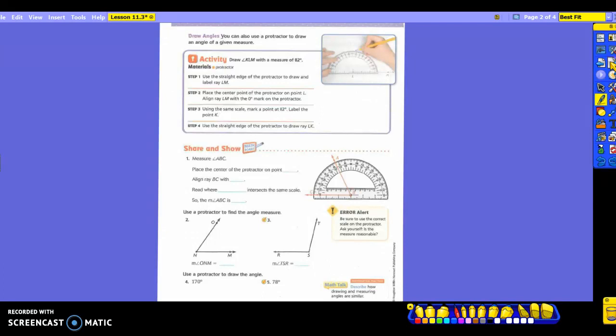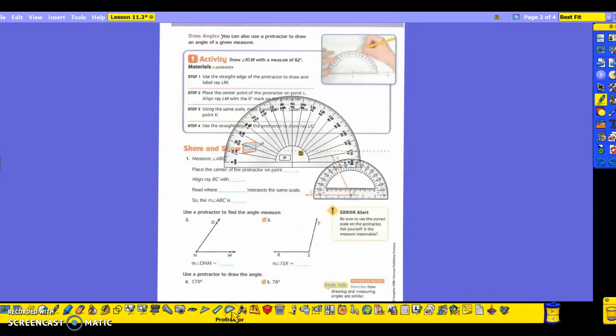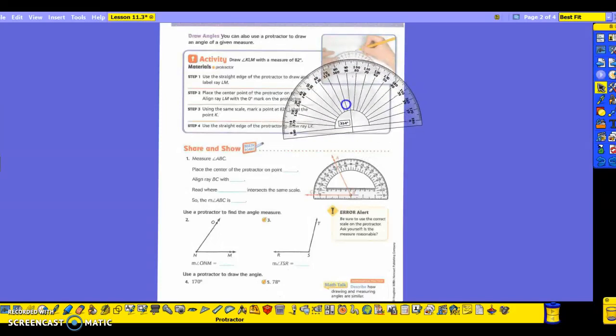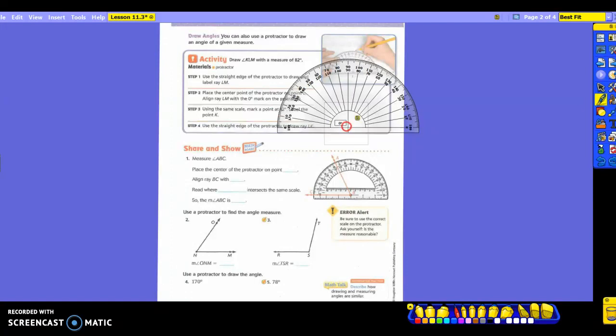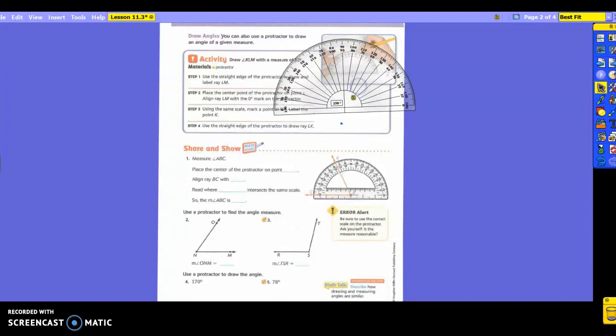They're kind of showing you that here. If you have a small protractor, use it. If you don't, wait and borrow your neighbor's because it's going to be a lot easier. You're going to use the straight edge of the protractor to draw and label ray LM. If I'm drawing, I'm going to put a little dot — imagine I have a protractor right now. You're going to use this little line right here and draw your ray going out in this direction. Do you see how they did it in this picture?